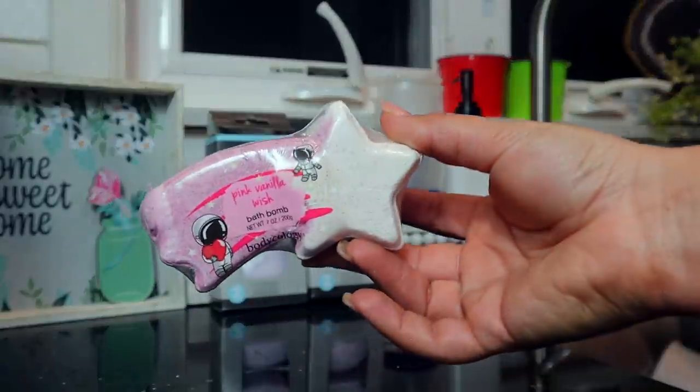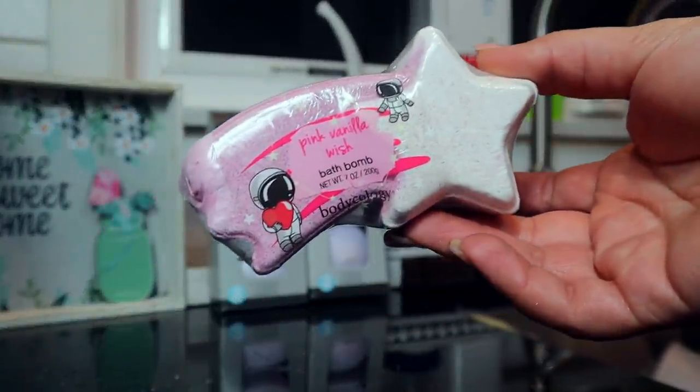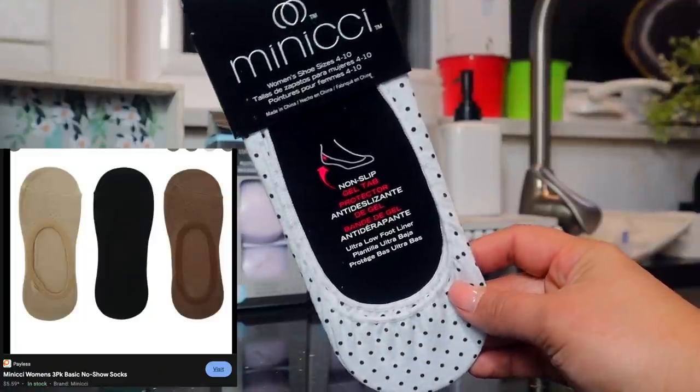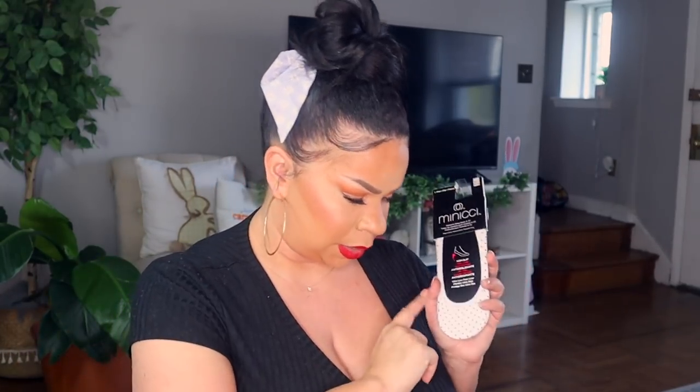One of the final things for the giveaway is this bath bomb from Bodycology — it's called the Pink Vanilla Wish bath bomb and it smells so good, I'm absolutely obsessed. There are also these socks from the brand Mini Chi, size 4-10, with little black-and-white polka dots. They're basically the little no-show socks. I rarely wear socks but when I do I like these.